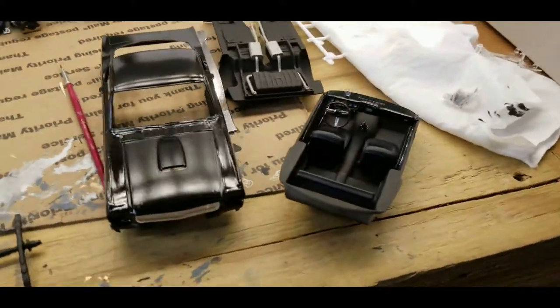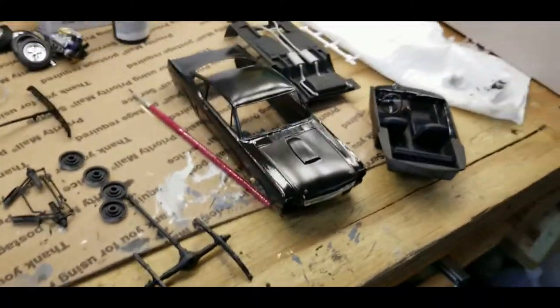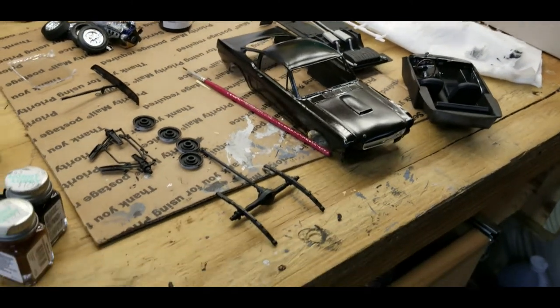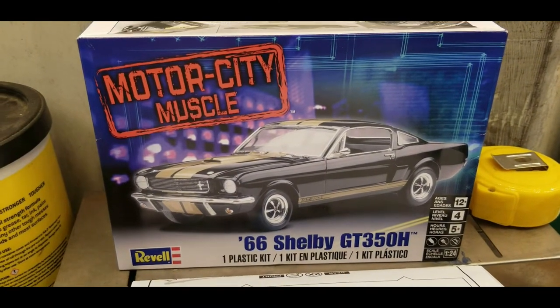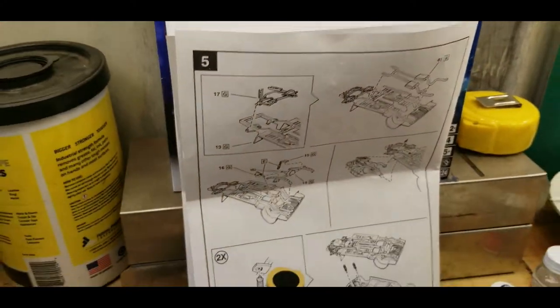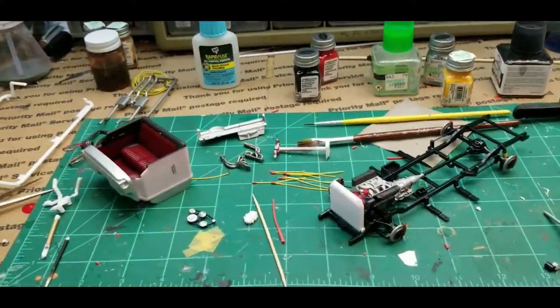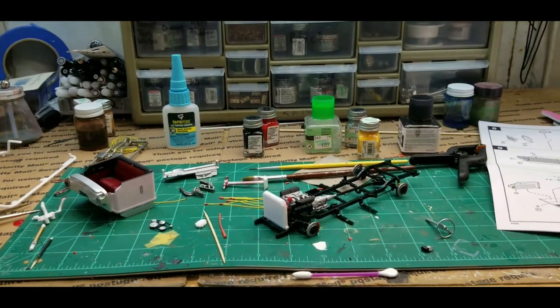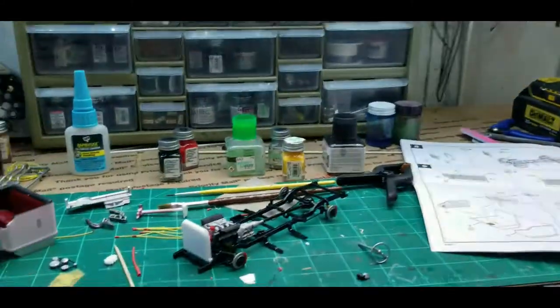One other thing before I finish — my daughter Ruthie is working on a '66 Mustang. She's getting it all detailed out and doing a good job. She installed the front windshield without me helping her, using super glue, and it ruined it. It's a Revell Motor City Muscle kit. Has anybody tried to get replacement parts from Revell? I sent an email but it's the Revell UK, and I haven't got a response yet after several days. If you guys know any contact information on how to get spare parts for Revell, I'd appreciate it.